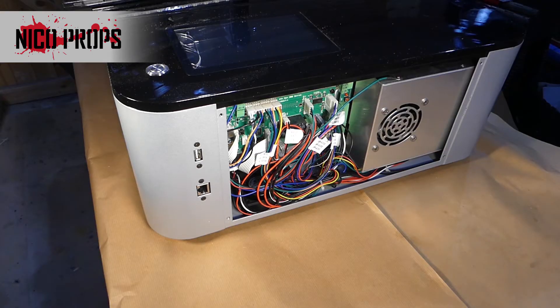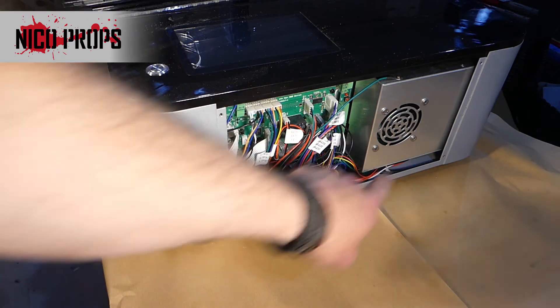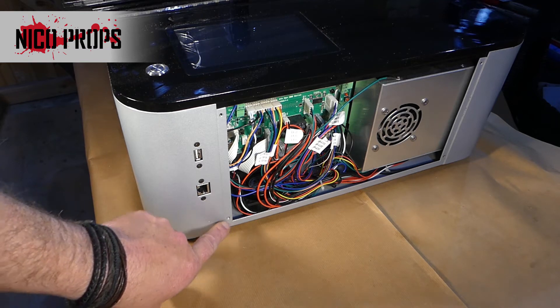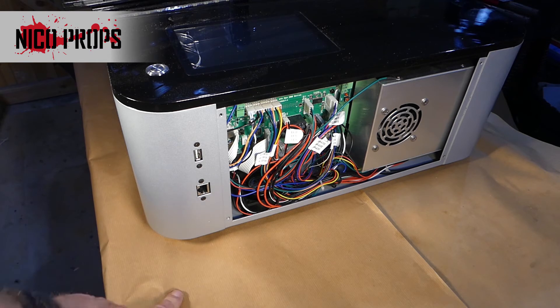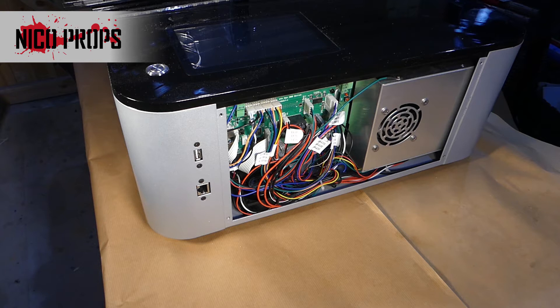I've got the side panel removed. They said to use a 2mm hex key, which I did — that removed the top screws no problem. However, both bottom screws on each side were done up so tightly that I couldn't undo them and the heads just stripped. I had to end up drilling the heads off to get the panel off. So now the bottom screws can't be reused — I'm only going to be able to screw it back on from the top. Irritating — just poor manufacturing really.